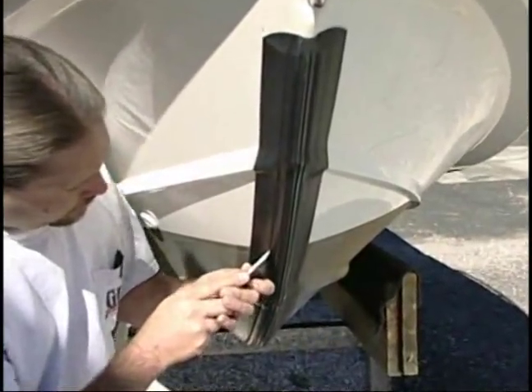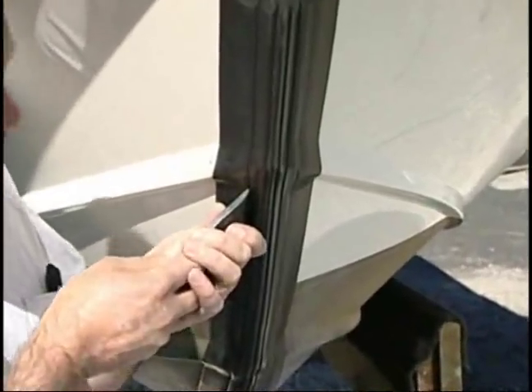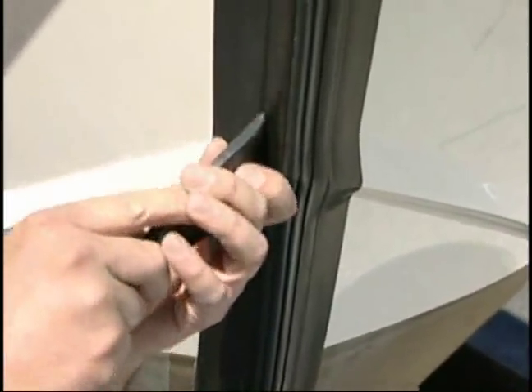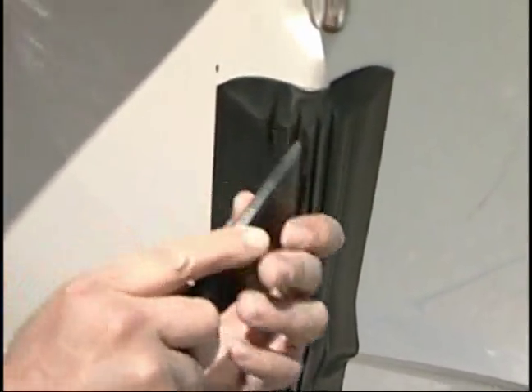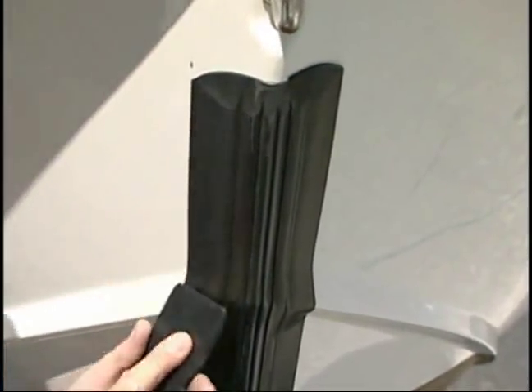Continue working toward the rear in 2 to 3 foot sections until completed. After the Keel Guard is completely attached, go over it again with the burnishing tool, applying strong force and pressure, making certain that all edges are pressed down firmly.